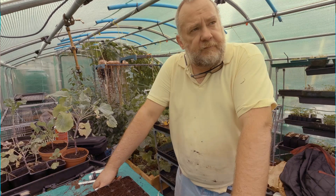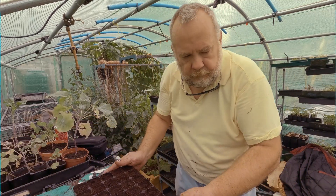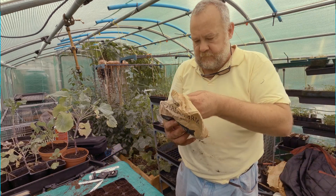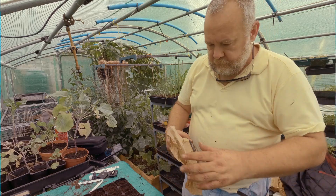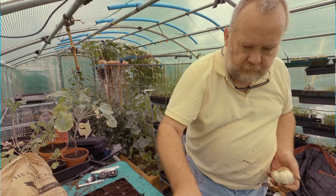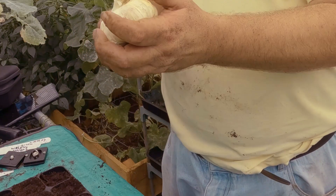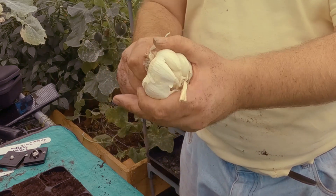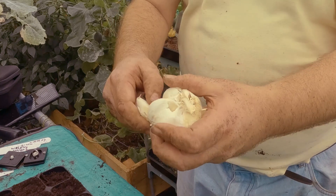Okay so I'll get on with the next one. These ones are the Extra Early. Now these are bigger than the bulbs I had last year. Last year I think they were small bulbs and they gave us four instead of two. This year they're pretty decent sized bulbs, which is a little better because you get bigger sized bulbs in them.